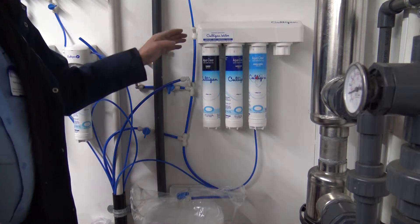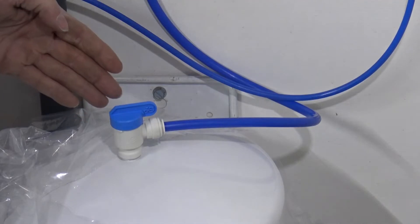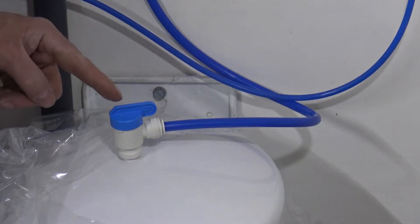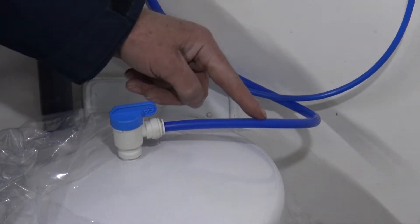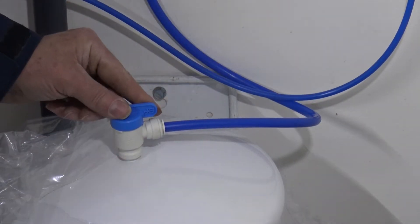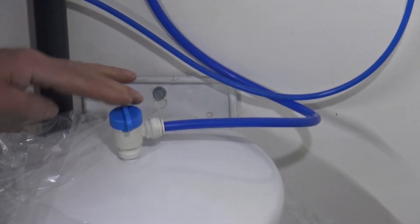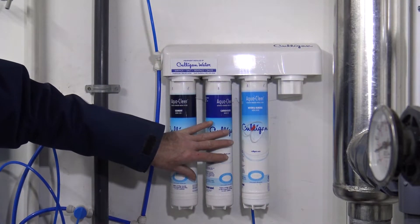Second, we'll need to identify the tank shutoff. Here's an example of a tank valve. You'll notice the wing face is down the line when it's open. We're going to turn that 90 degrees so it shuts off. Now you're ready to change the filters.